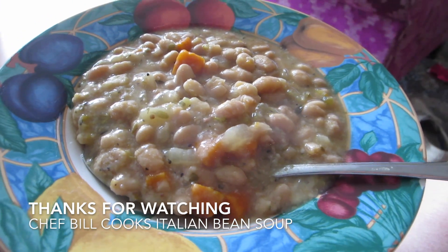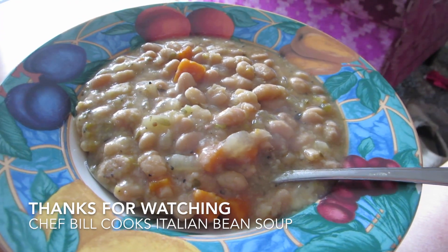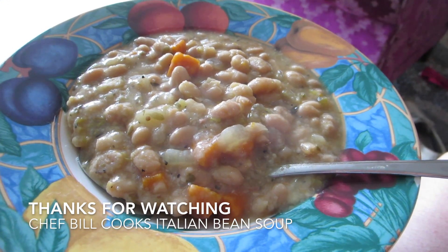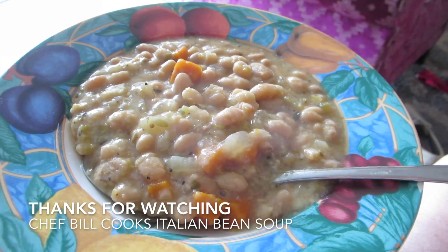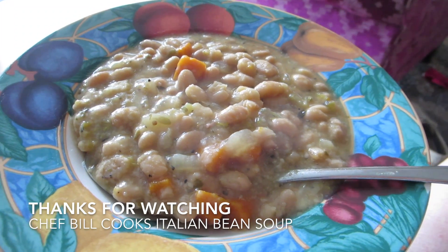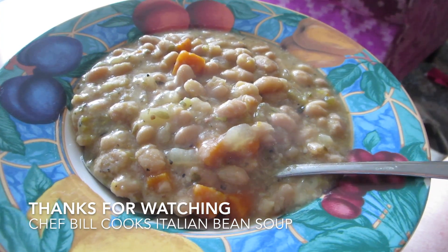Lastly, I would say adding the Parmesan cheese, as suggested in the recipe, adds a nice creamy texture to this Tuscan bean soup. Thanks for watching, YouTubers. Molte bene!